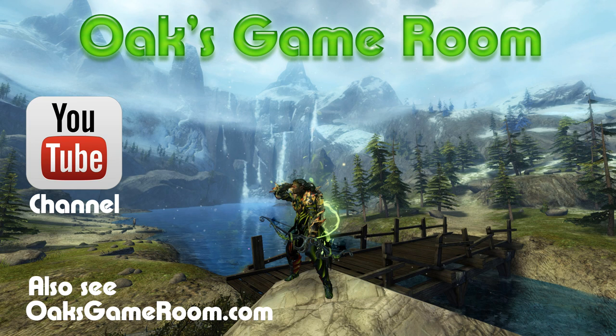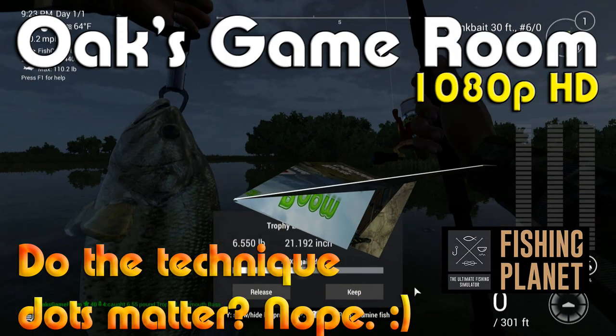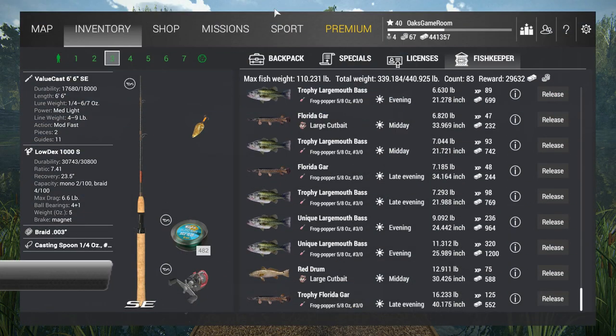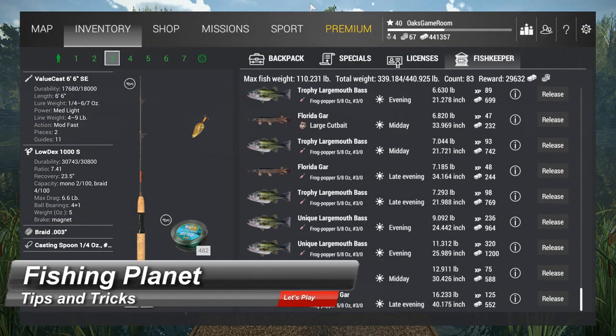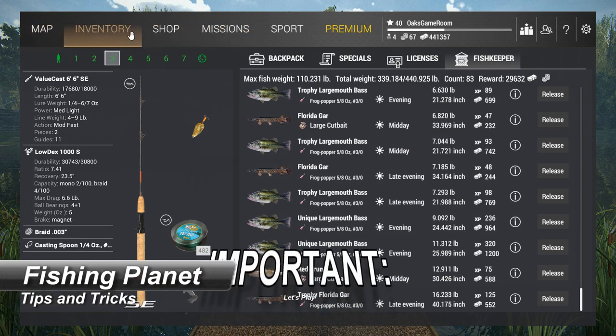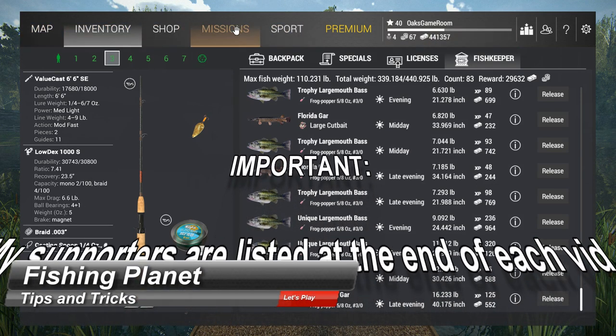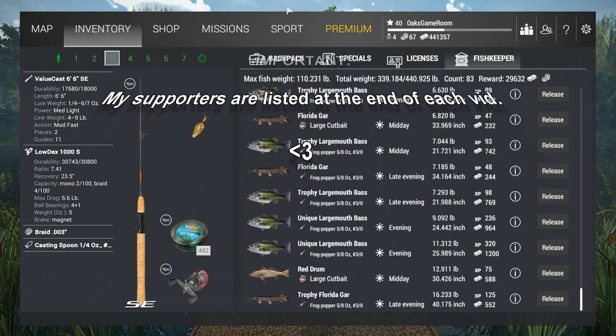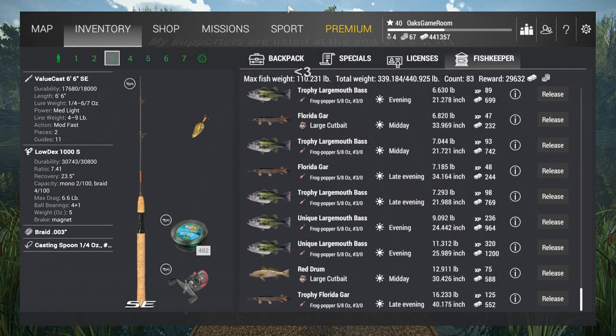Shall we play a game? Oaks Game Room says yes, yes we shall. Hello everyone and welcome back to Oaks Game Room. I am Oak, and today I am on Fishing Planet.